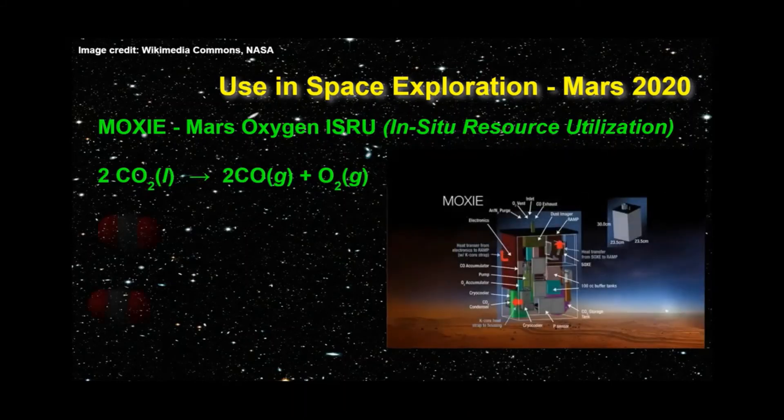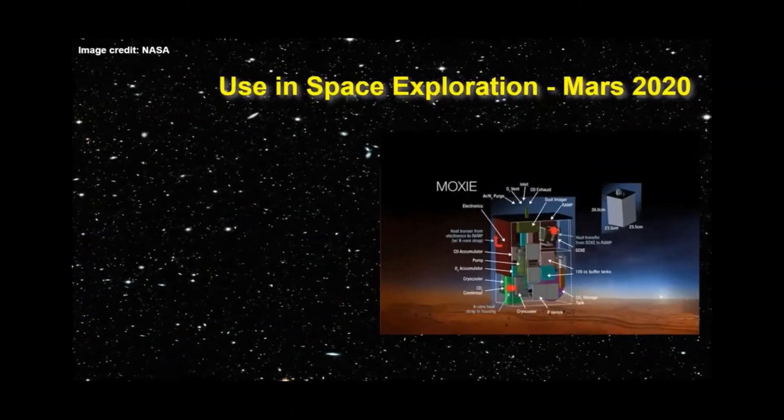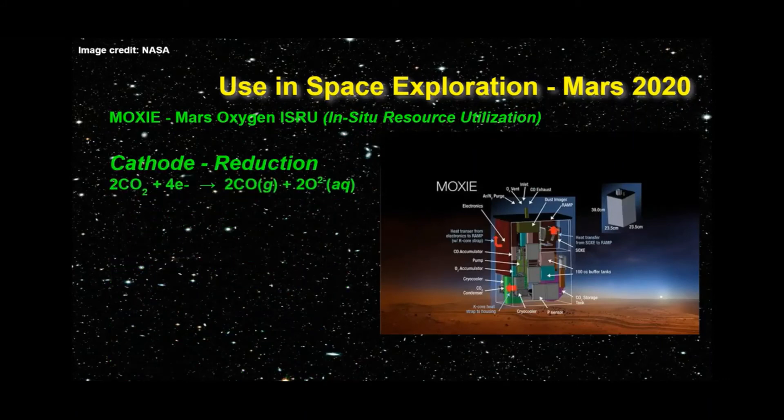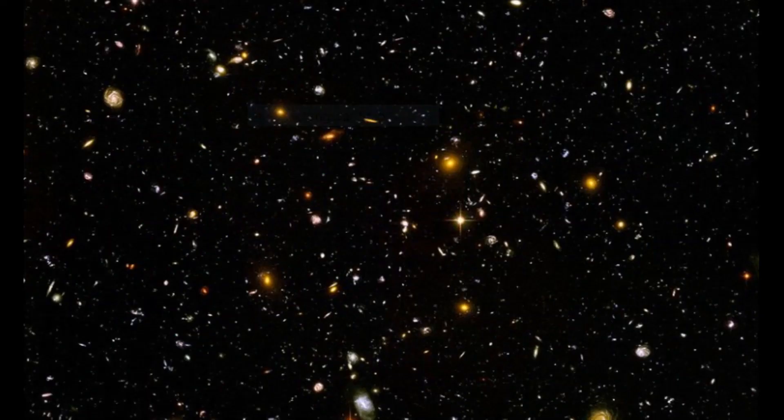The balanced chemical reaction shows that splitting two molecules of CO2 will produce two molecules of CO — carbon monoxide — and one molecule of O2. The process works quite like the water electrolysis experiment. In MOXIE, the reduction process at the cathode adds electrons to CO2 molecules, forming carbon monoxide and O2⁻ ions. Then at the anode, the process of oxidation removes the electrons from the oxide — or O2⁻ ions — and forms oxygen. This gives a net reaction of 2CO2 producing 2CO plus 1O2.